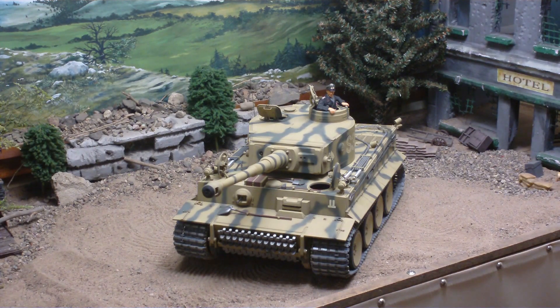Hi guys, it's Bob from rctankcommand.com. Up for your consideration here is a Tamiya very highly detailed full option upgraded Tiger I kit. This has been professionally assembled and includes many free upgrades. This has the Kenning Kong metal tracks and ball bearings on all the wheels instead of bushings, as well as metal headlights and metal tow cables.